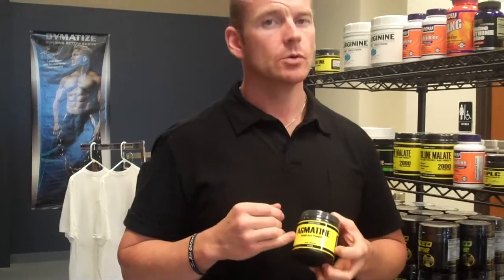I would start looking at labels on new pre-workouts to see if they have Agmatine Sulfate, because you're going to get a much better response from it than from nitric oxide. You can pick this up at our retail stores in Denton, Texas, Tulsa, or Oklahoma City, or online at SportsSupplements.com.